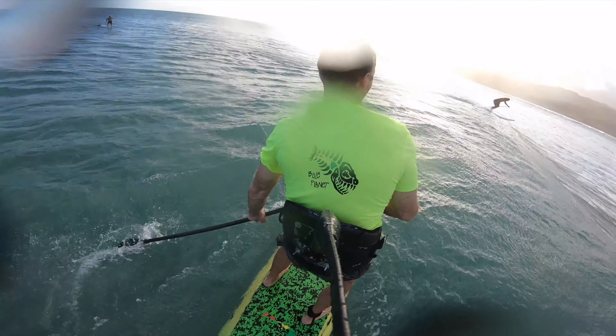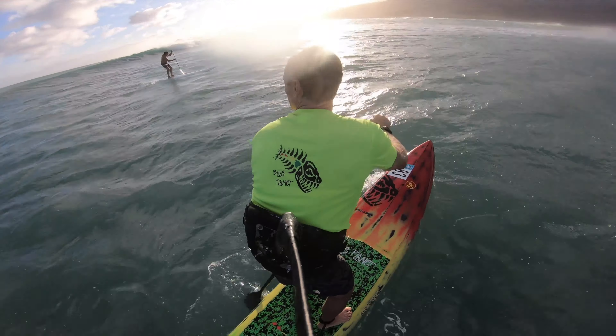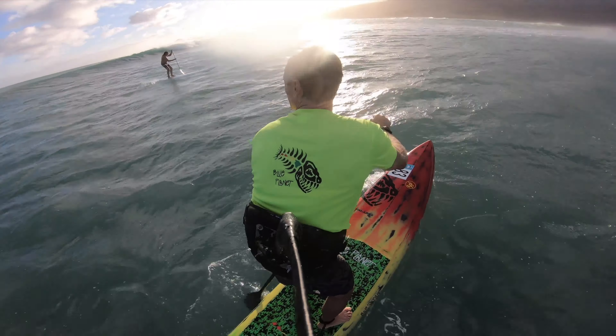This wave here at Maunalua Bay is really nice because it breaks outside and then backs off a little bit and then reforms a couple times, so you can get a really long ride sometimes from all the way outside the bay by the blinker buoy to all the way inside by the inside reef. It's a fun wave to surf on race boards, and people use outriggers, kayaks, and surf skis too — it's a good place to practice riding on a race board.